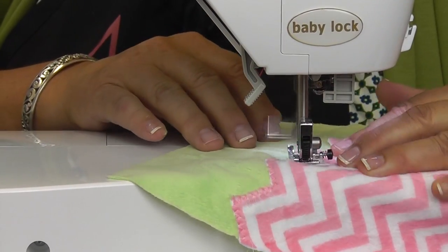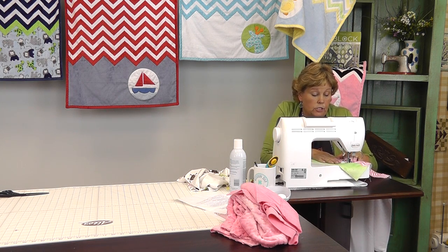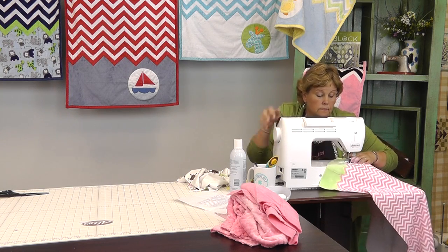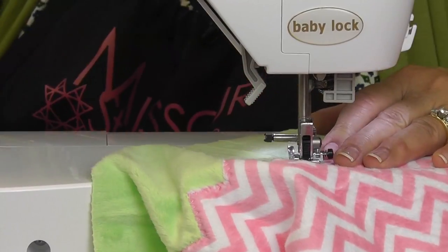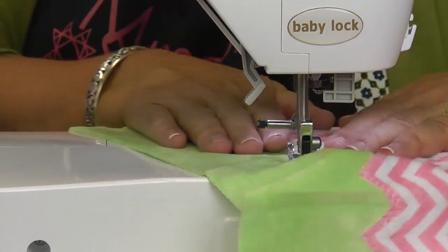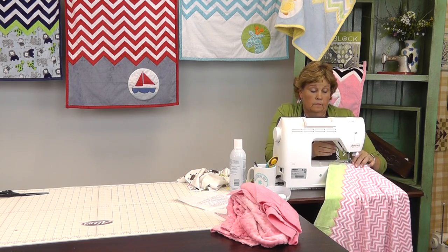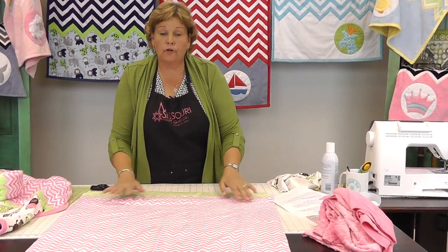Every time you get to the point, you pivot. That spray basting is so handy because it just holds it on there — no pins! Alright, so we've done that first little part. Look at that, it came out so nice. Now let's see what our next part is.